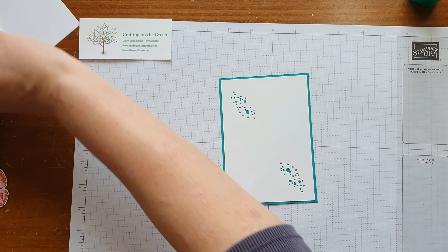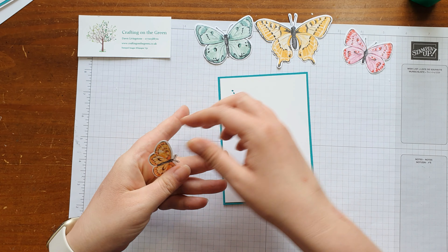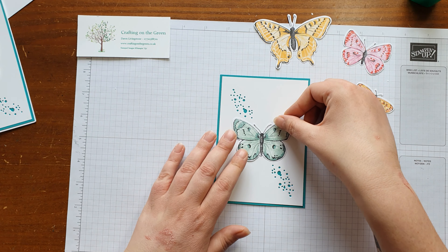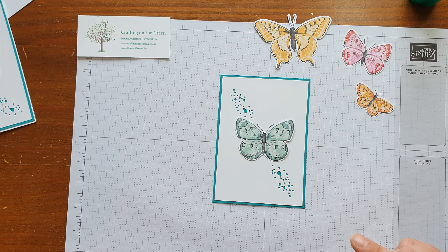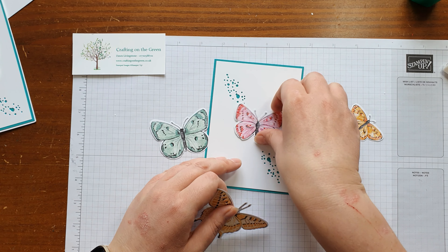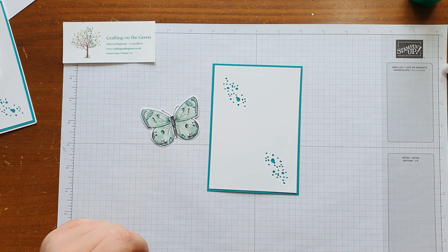Next, what I'm going to do is choose a butterfly. Here are some of the butterflies I had left over from cutting them out of the DSP earlier. Obviously on this card I actually stamped it, coloured it, and cut it, but this time I thought I would go with the nice bluey-greeny one because I thought it would match quite well with the card. Obviously you could use any that you fancy — even the pink goes quite nicely. It's great when you just have all these to play with for another day; they're all ready to go.